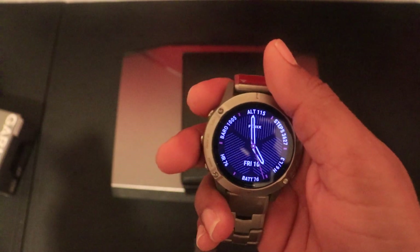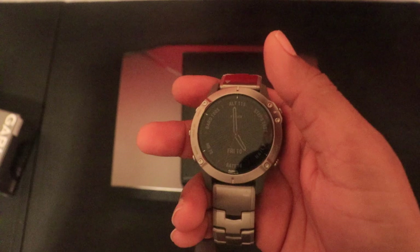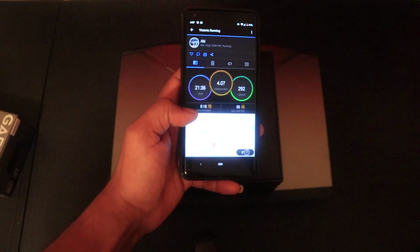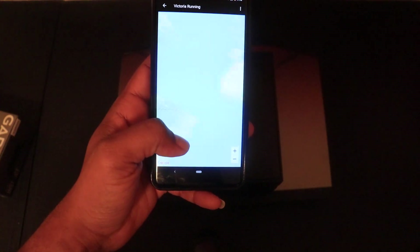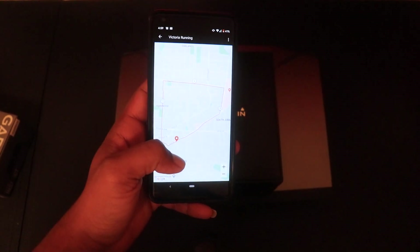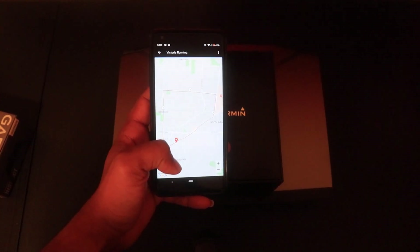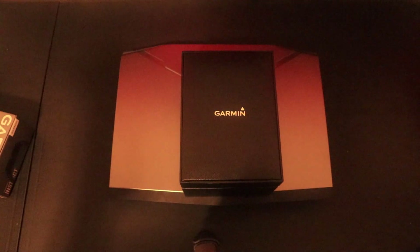As for GPS accuracy, I can speak to it because I live in the area where I was jogging and I know my run well. Looking at a run of around three to four kilometers in Victoria, it's close to 99% accurate. In any case, GPS is very accurate.